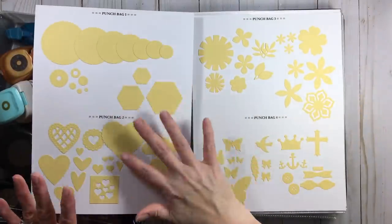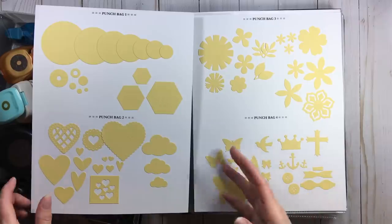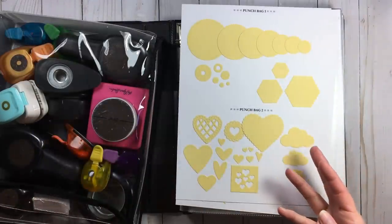You'll see punch bag one, two, three, four — it goes up to nine. I have nine punch bags and they're all labeled.